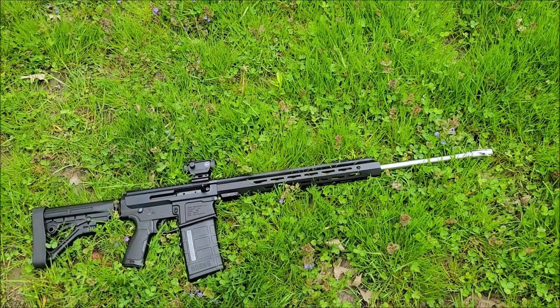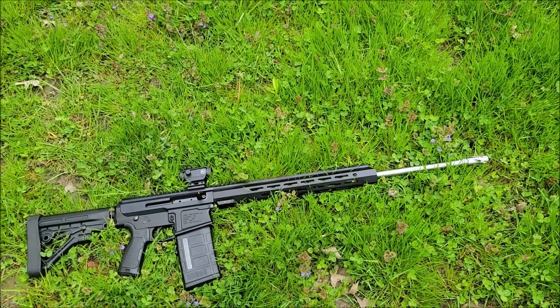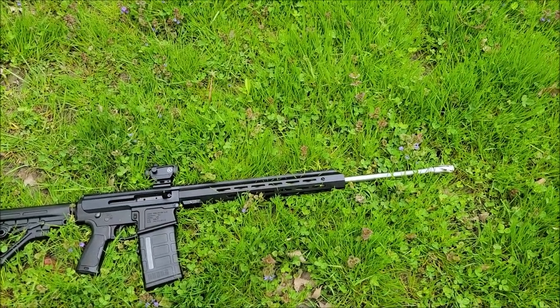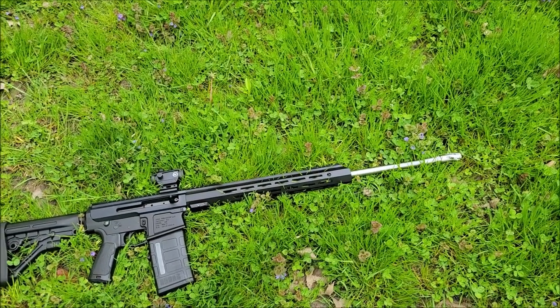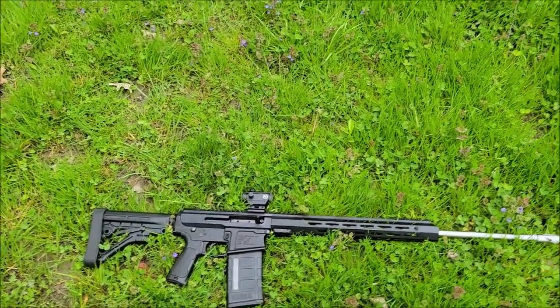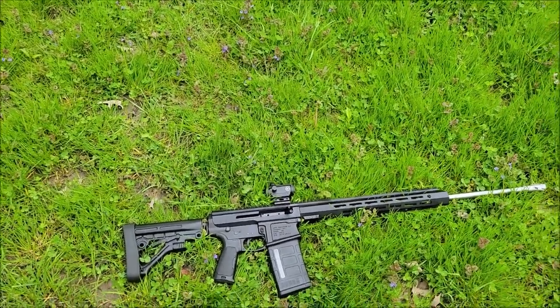I'm going to do some comparisons. I know the barrel is longer, but we can still compare it with the 20-inch. I have a 5.56 in a 20-inch and .350 Legend and stuff like that. We'll also play around with different ammo weights.